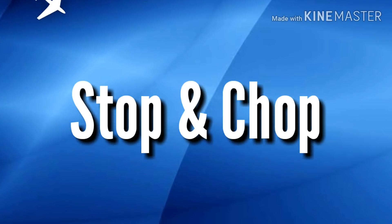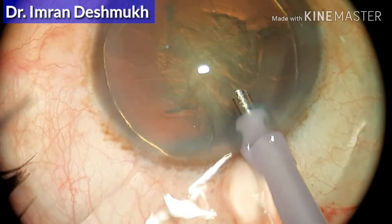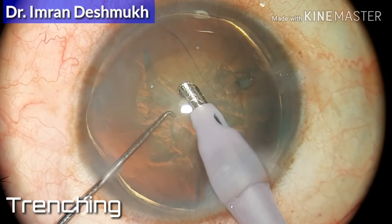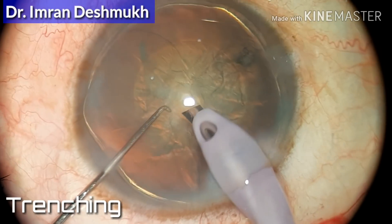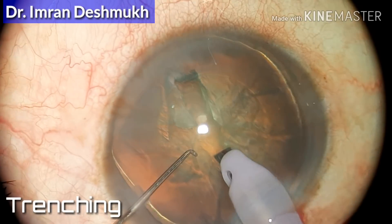Hello everyone, today I'll be discussing how to do stop-and-chop of the nucleus during phacoemulsification cataract surgery. Last time we discussed how to do trench and how to divide the nucleus.